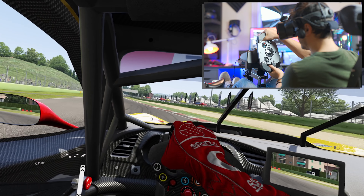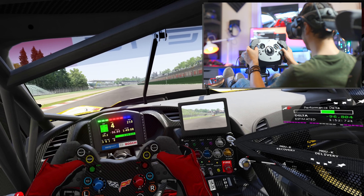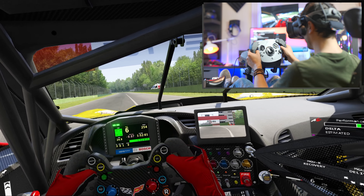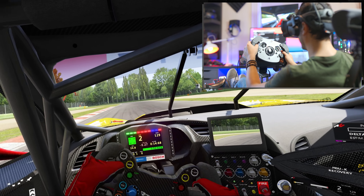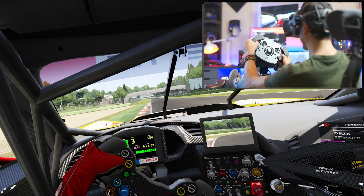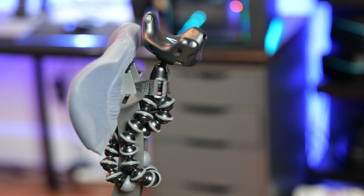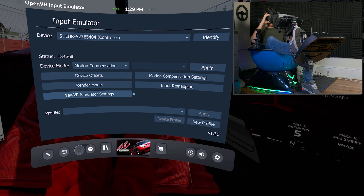There's another step to consider: motion cancellation — or motion compensation. When the platform moves, the VR headset tracking with lighthouses doesn't understand you're on a motion platform, so it feels very weird. You need additional software — not integrated into VR directly — to cancel that motion and keep the virtual world aligned with your VR. I use a Vive tracker on the back with SteamVR input for motion cancellation. There are many videos explaining it better, but without it you'll get sick very fast.